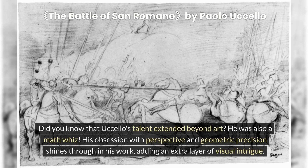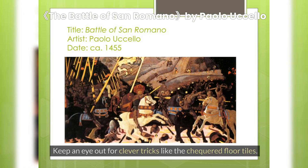Did you know that Uccello's talent extended beyond art? He was also a math whiz. His obsession with perspective and geometric precision shines through in his work, adding an extra layer of visual intrigue. Keep an eye out for clever tricks like the checkered floor tiles.